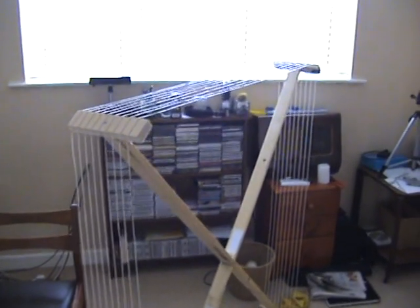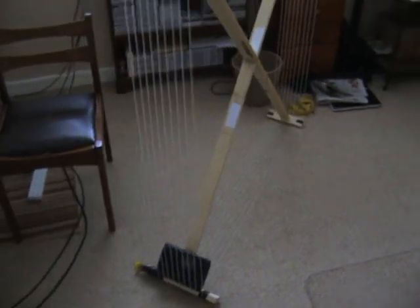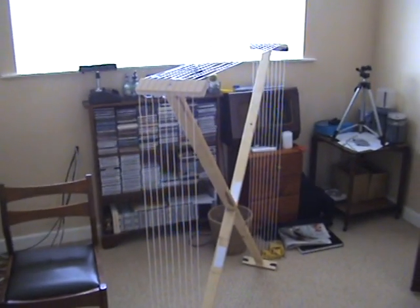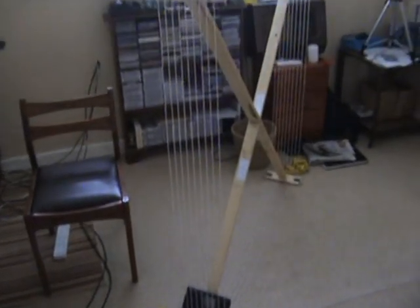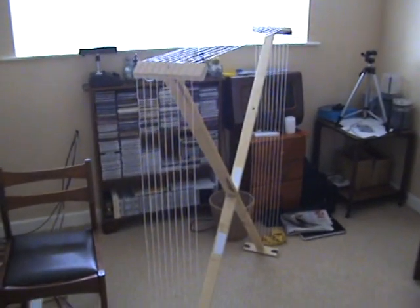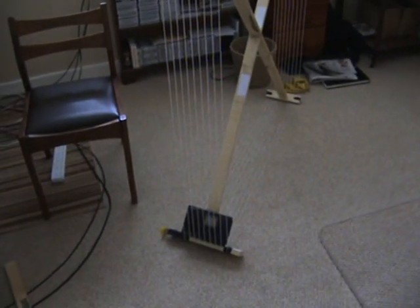It's a bit of a monster, seems to work pretty well, but surprisingly doesn't give the signal boost that I had expected over a 2 foot loop. So perhaps some tweaking we need to do.